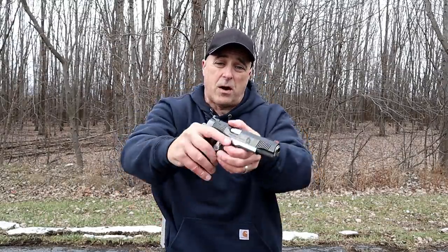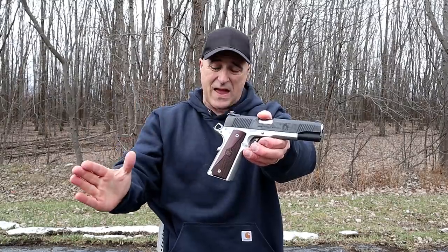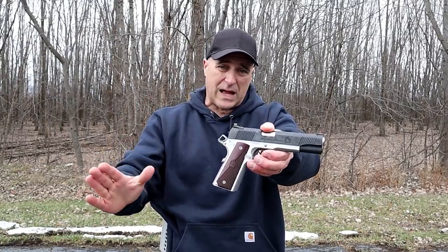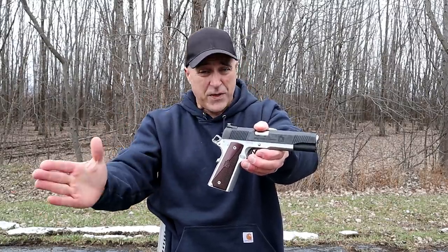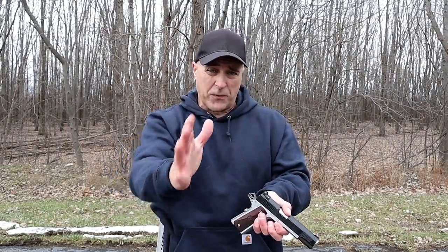Hey there friends, thanks for checking in. Just recently, I did a range review with the Springfield Armory Ronin in 10 millimeter. And as I edited that and watched myself, I realized I did one thing in particular very wrong. I decided to keep it in the video because it's a teachable moment for both of us.